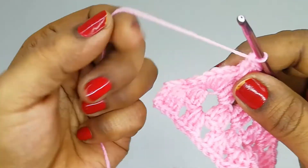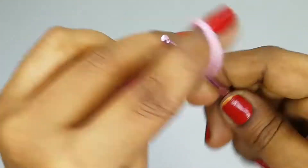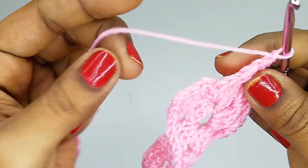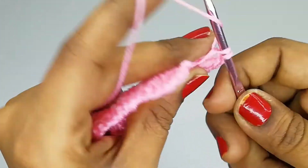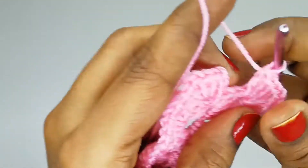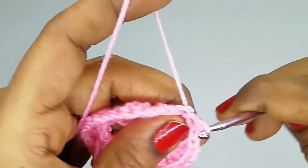Now we have reached the final corner of round two. Chain one, insert the hook, make three double crochets, chain two, then three double crochets again in the same space. Slip stitch on top of the starting chain. We have now finished round two.